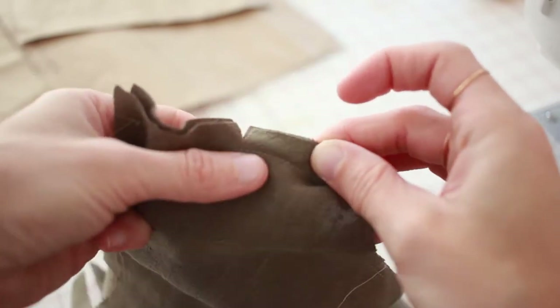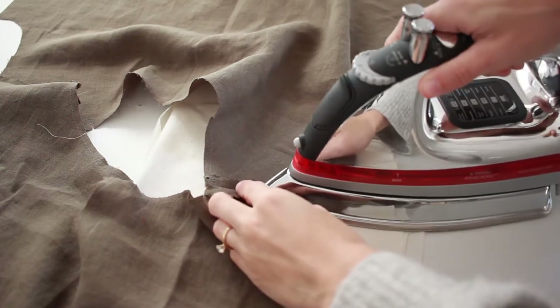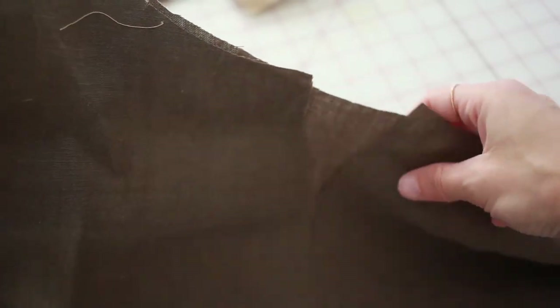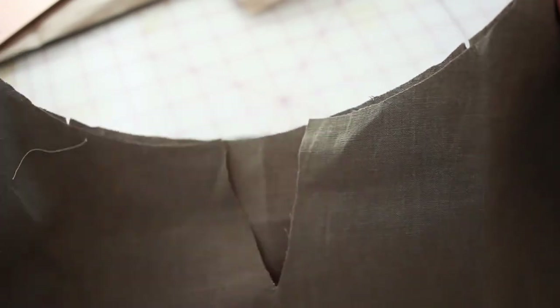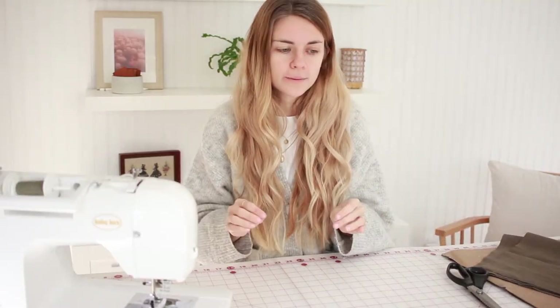Along the seams you just sewed, go back and use a zigzag stitch — you can also do this with a serger or zigzag shears — just go along the edges to make sure there's no fraying. When you've finished sewing a seam, always iron it down in place so it's a nice flat, clean seam. Now stitch along the entire neckline at a quarter inch to make sure the neckline doesn't stretch while you keep working, and don't forget to pivot along the points of the V shape in your neckline.